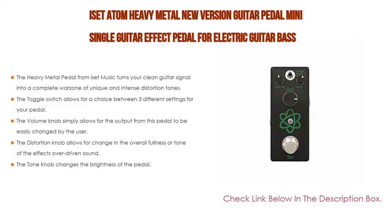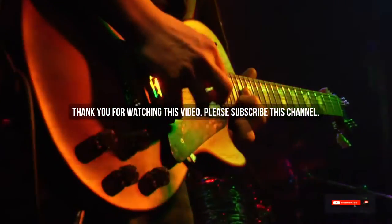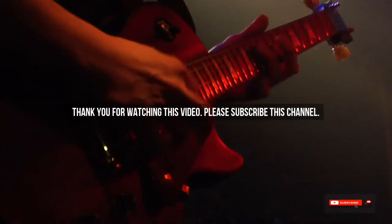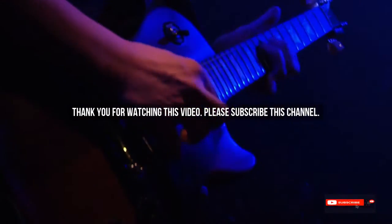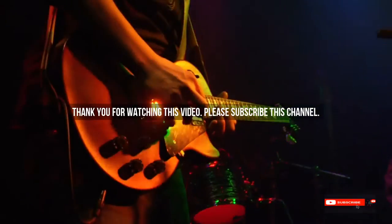After watching our short list on best guitar for heavy metal, you may now have a clear understanding of which one you should buy. Check the description below for links to all the mentioned best guitar for heavy metal products. Thank you.